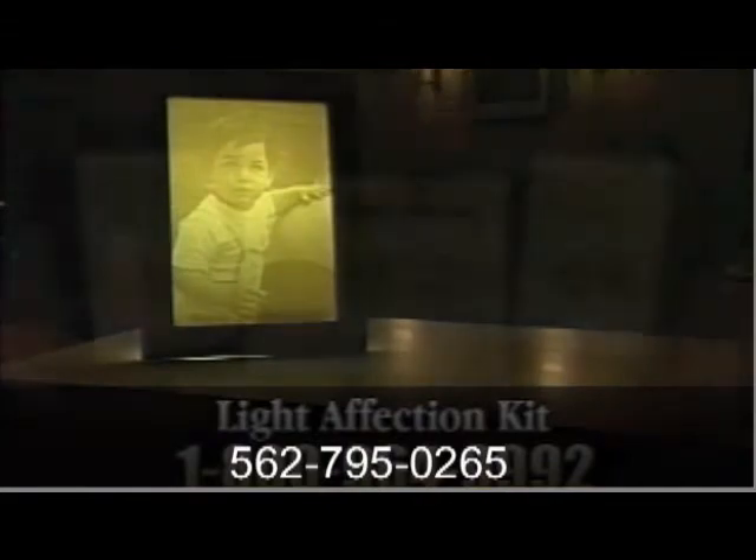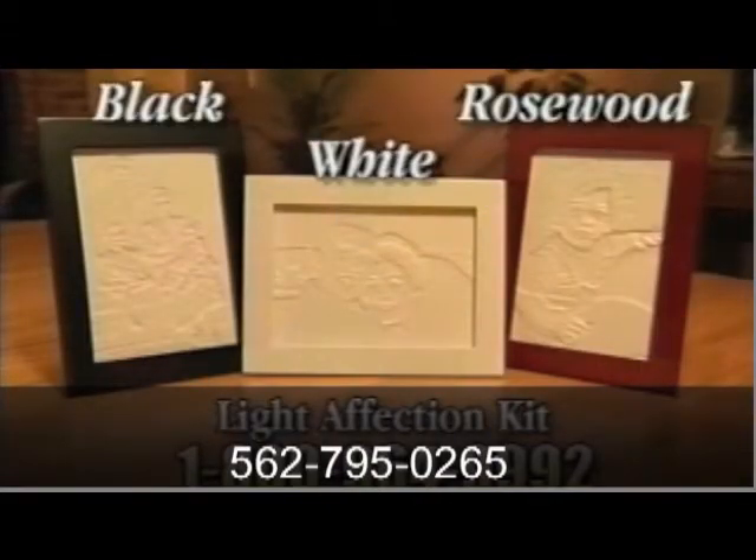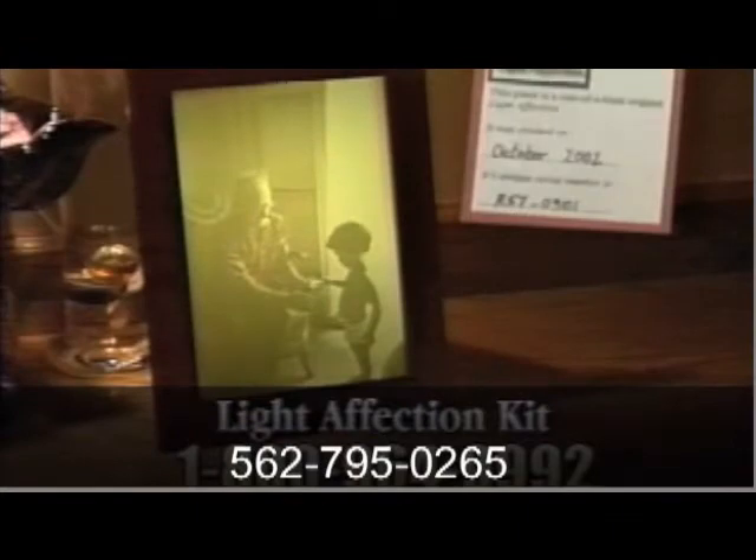And it can be left on all day and night without getting hot. The Light Affection frame is available in black, white or rosewood, and each one comes with its own certificate of authenticity.